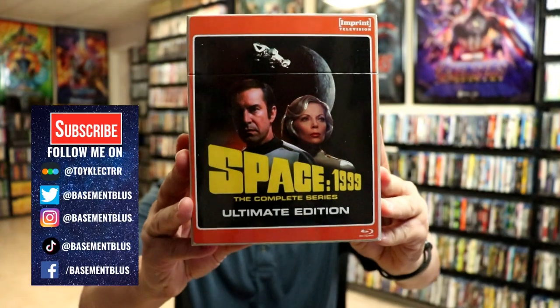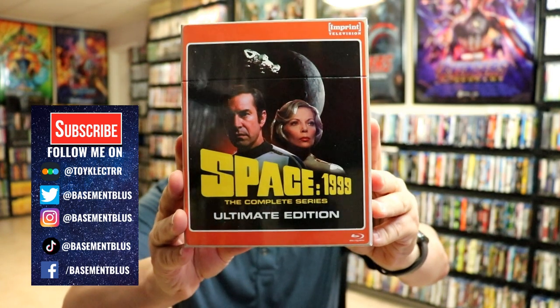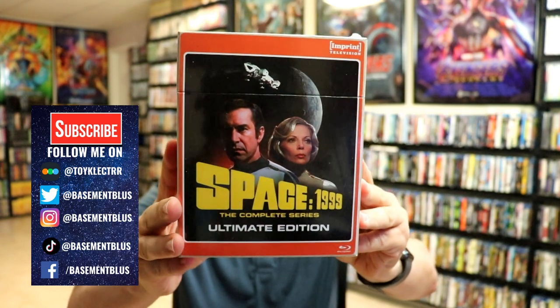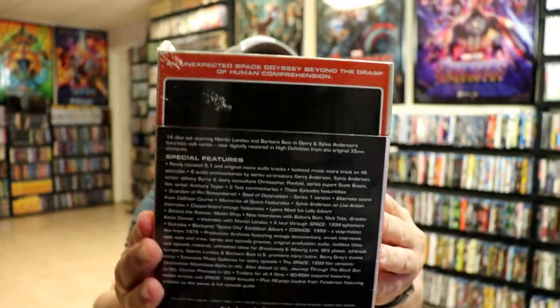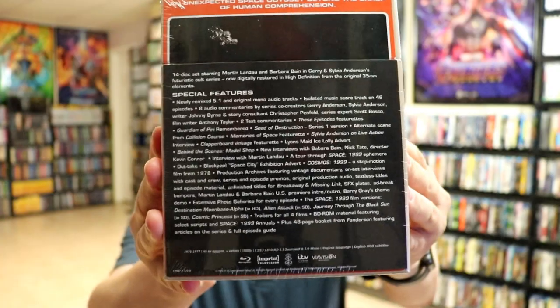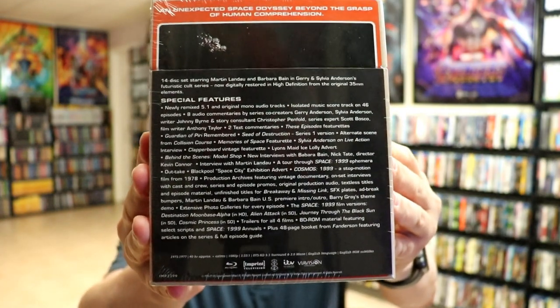I recently received this copy of Space 1999. This is the Complete Series Ultimate Edition from Imprint Television and ViaVision. Here's the front of the box, and here's the back of the box. It's got a lot of special features, so go ahead and pause and check those out. I'm going to go ahead and unwrap this and take a closer look at this nice set.